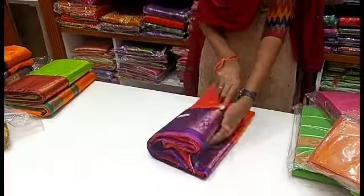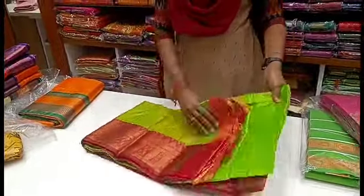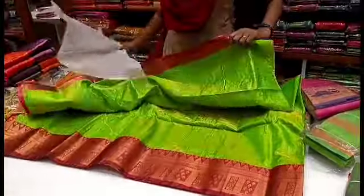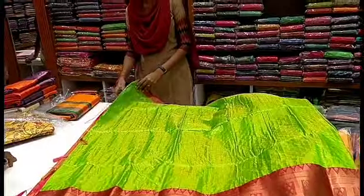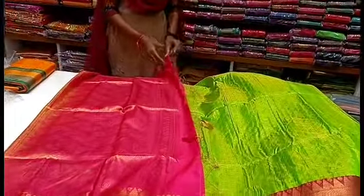9.25. It's a green with red combination. Color combination is very important. White with mild color — it's very important to see orange with violet. Green with red is very important. All color combination is very important.